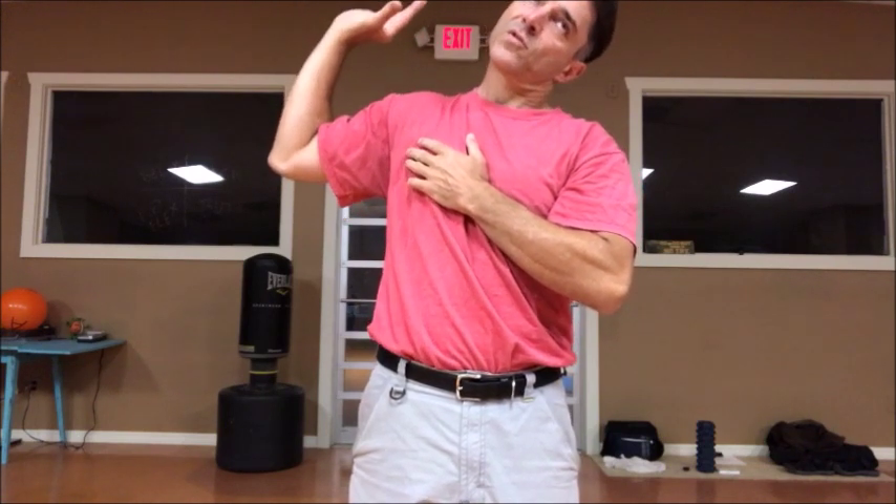Stretch it out. One more time — up, stretch it out. One more time — up, stretch it out. Shake it off.